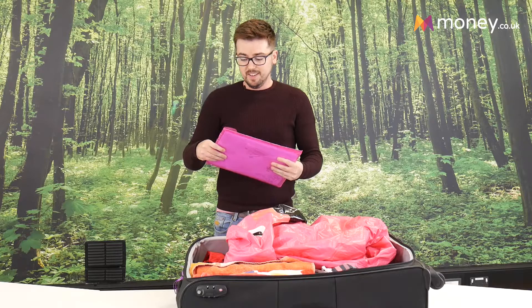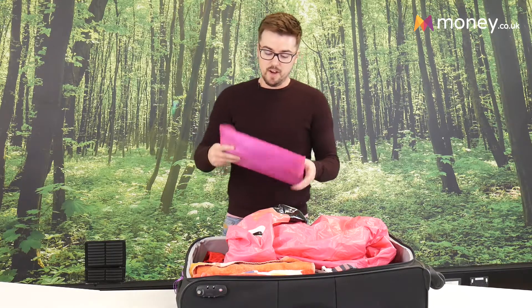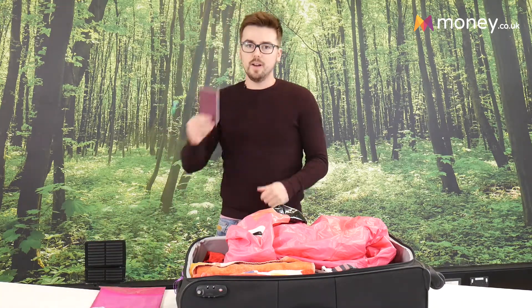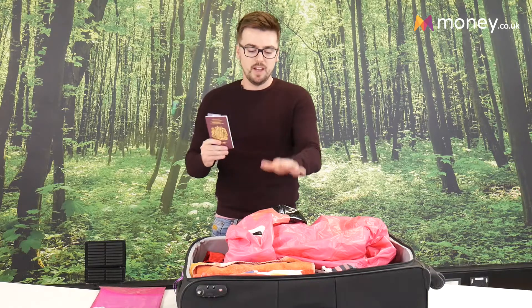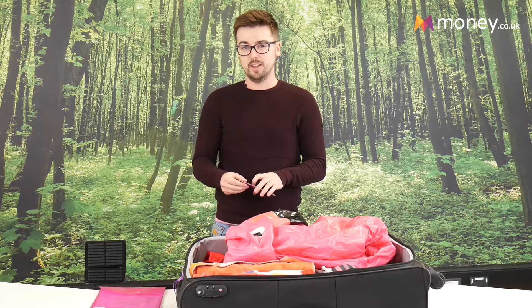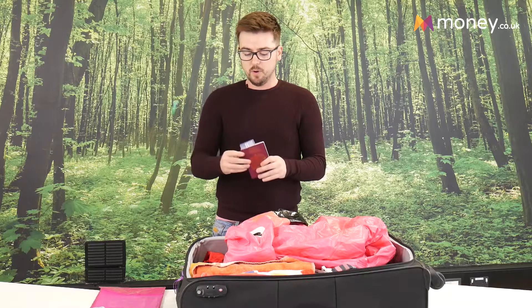I'm actually going to rent a car when I go abroad, so I've got my rental documents all prepared and all of my identification. Absolutely do not pack your passport — if you pack your passport in here you're not going anywhere, and it'll be a bit embarrassing at the boarding gate anyway. So keep your passport and your EHIC card on you.